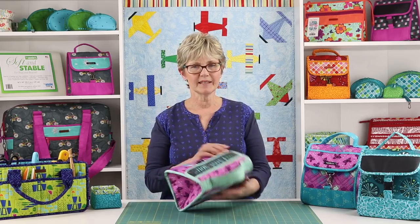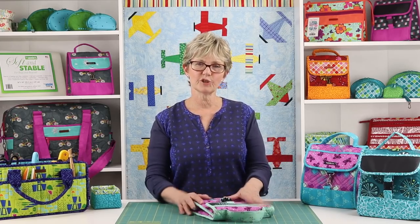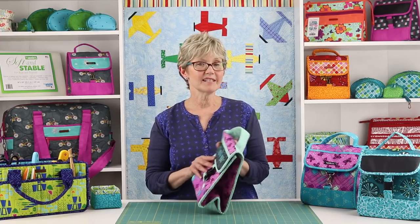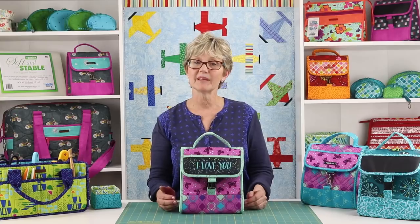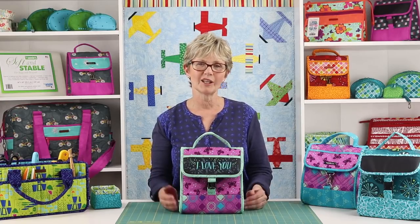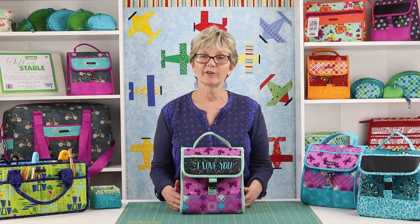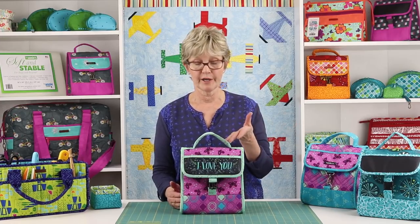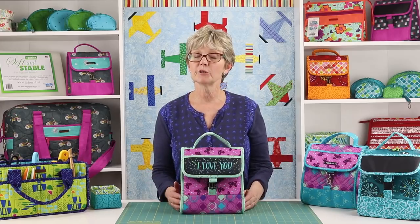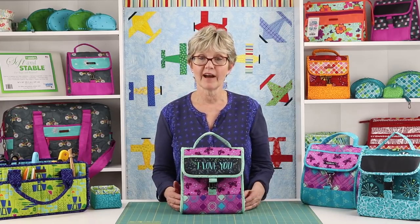When empty, the bag folds flat for storage. Soft and Stable gives the bag great body and stability and ensures that it may be machine washed and dried for long-lasting wear. The Grab Some Grub 2.0 pattern gives complete step-by-step instructions for either a quilted or a non-quilted version, and includes directions for adding iron-on vinyl laminate for a wipe-clean interior.